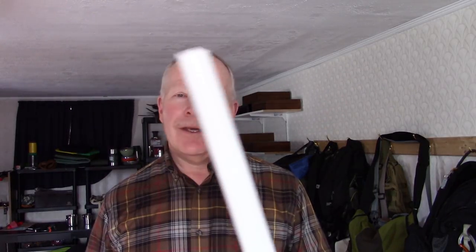So I have another DIY project for you. In this video I'm going to take a piece of PVC pipe and turn it into a mask for this Fiskars hatchet. If you're interested in seeing how I do it, stay tuned.